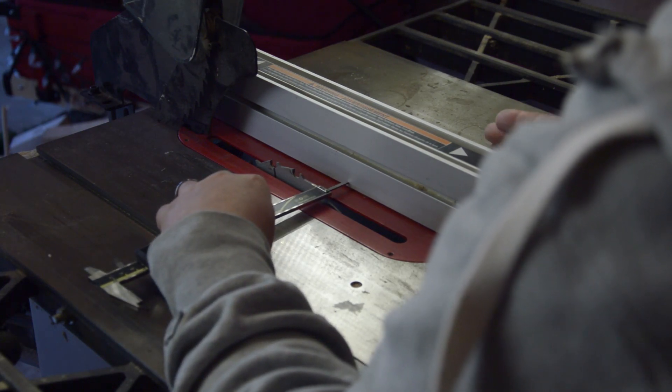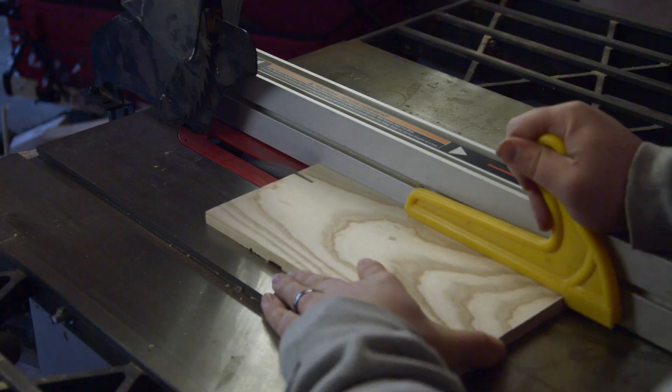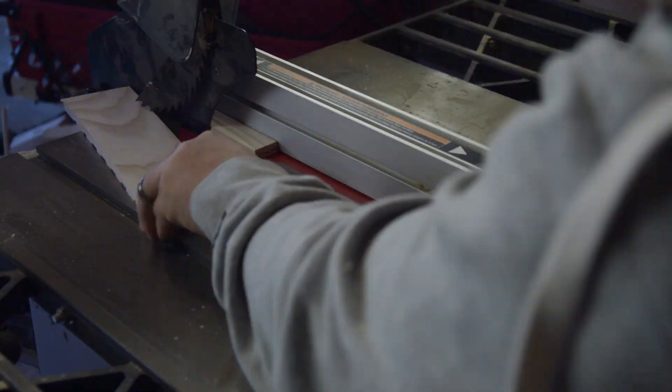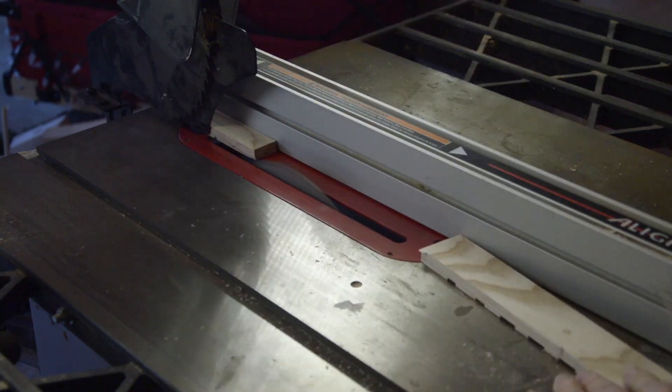I'm just cutting the edges to the right size. Making sure they're as close to the right size as possible really helps because then as you cut the angles, the boards will line up and won't be too short or too long for the pieces inside. I'm using calipers to make sure they're accurate.